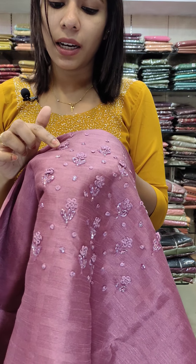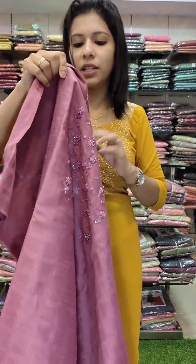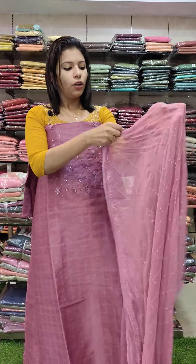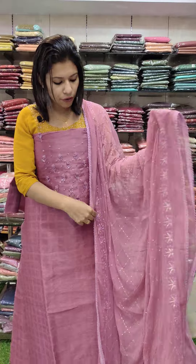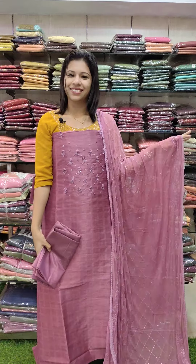This applies a thread and loop pattern with cut beads and stem work. Moving to chiffon fabric with a sand tune bottom — tone to tone shirt in the second color.